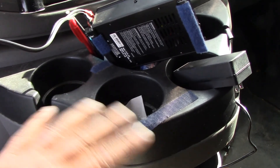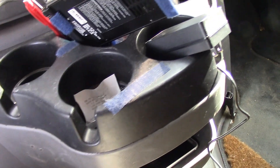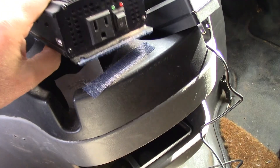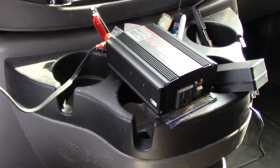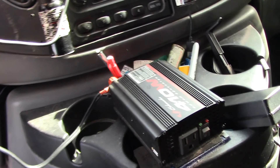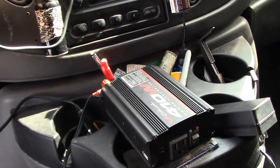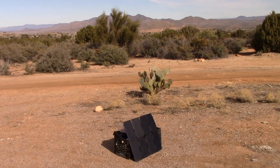So I put Velcro on it and that holds it in place. That's it — that's my electrical system for now, subject to change. Thanks for watching. Be sure to like, subscribe, comment, tell your friends, and share — because sharing is caring. Peace out.